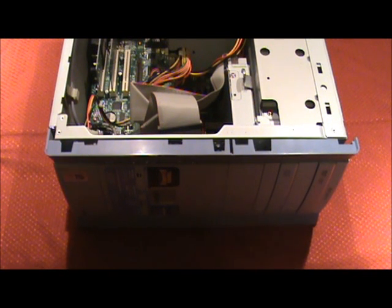I'm going to show you how to properly install an IDE hard drive in a desktop computer. Most computers nowadays are going to SATA drives, which are much easier to set up, but there are still plenty of computers around with the old IDE hard drives. So if you ever want to pick up an old computer and set it up to use Linux or something, it's good to know how to set up the IDE hard drives.